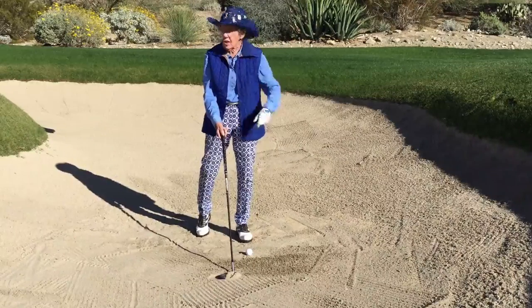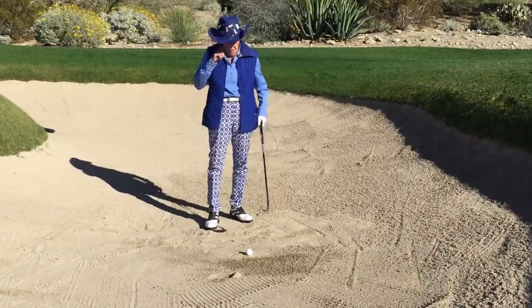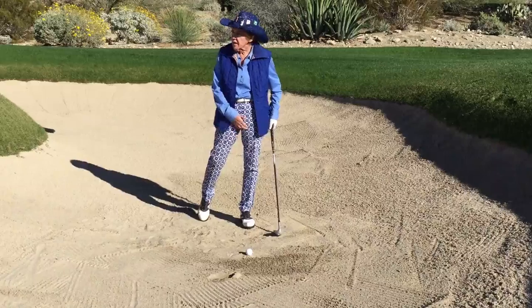The club just glides through the sand — look at how the sand gets on top of the golf club and the ball just goes with the sand. One of the best drills I know is to hit some bunker shots with approximately 90 percent of your weight on your left leg.